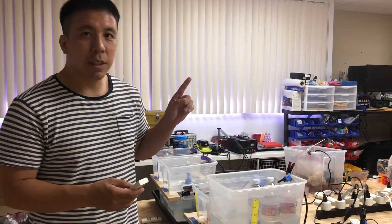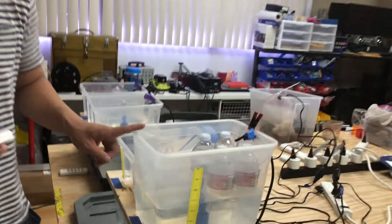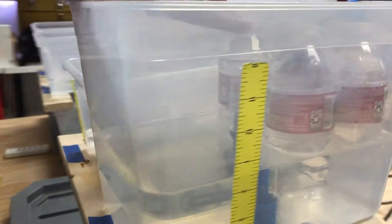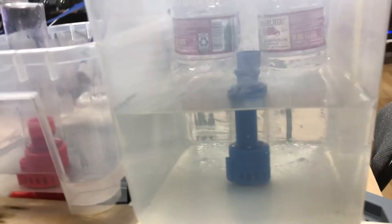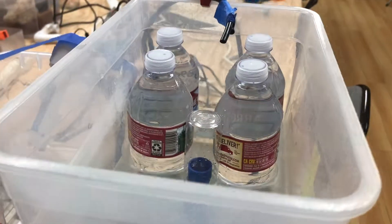Now I want to show you our 6-inch V2 medium bell siphon. In this setup we have the medium bell siphon in this container and two pumps are pumping in. Let's see this in action.